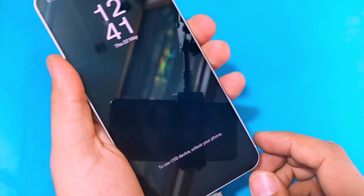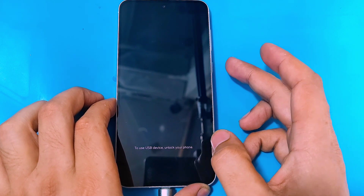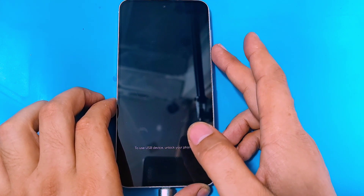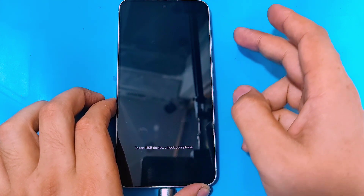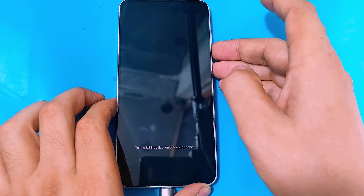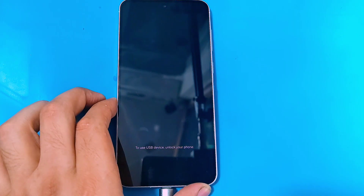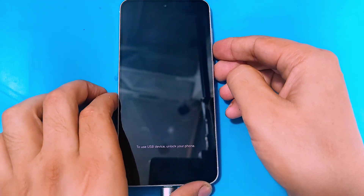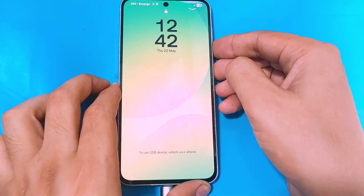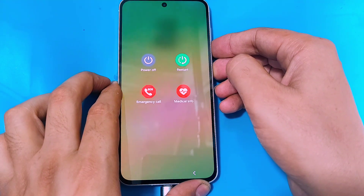Now you guys have to power up your phone or force restart your phone to get into the recovery menu. To force restart, you guys have to press and hold both the power and volume down keys simultaneously. Now as soon as your phone restarts, release the volume down key and quickly hold on to the volume up key.